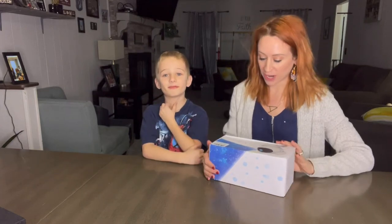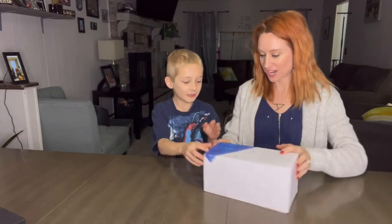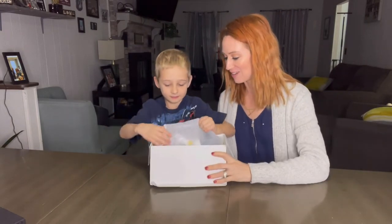Hi you guys, we're here and we are going to be reviewing with you guys this astronaut starry sky projector. This is going to be like a projector we've never seen before. Let's get it out.